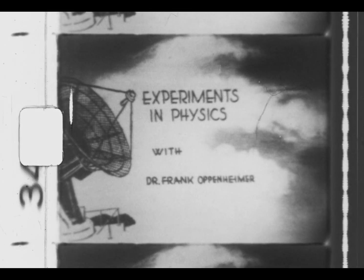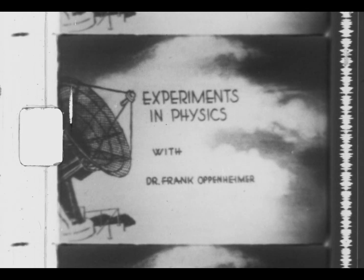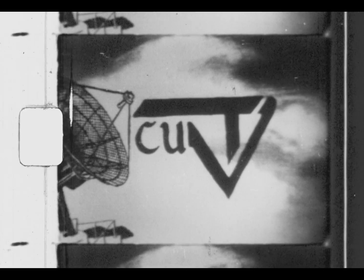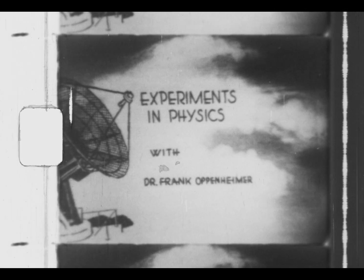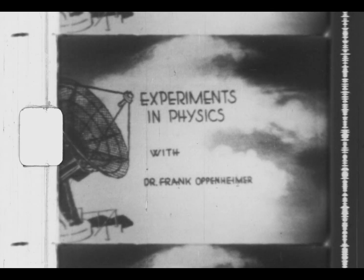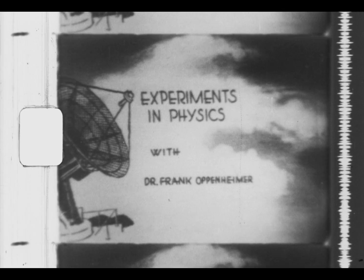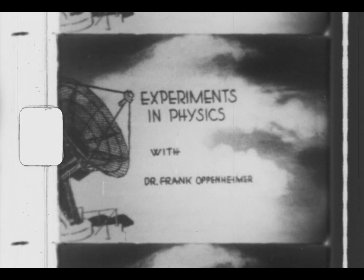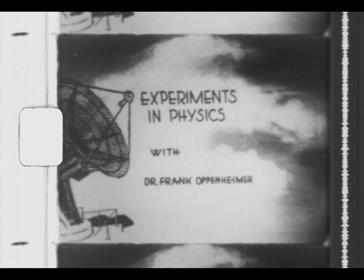Experiments in Physics with Dr. Frank Oppenheimer was produced in cooperation with University of Colorado Television. A brief demonstration of the equipment used in the Library of Experiments in Physics produced in cooperation with University of Colorado Television.